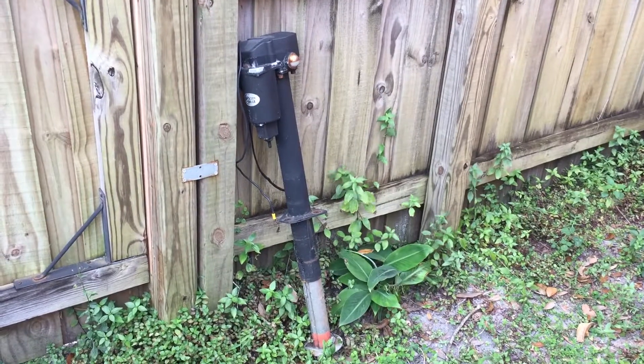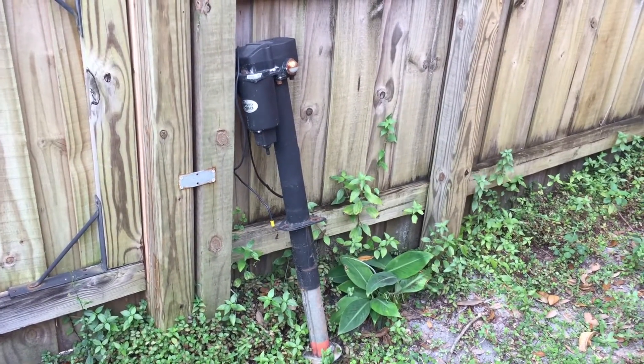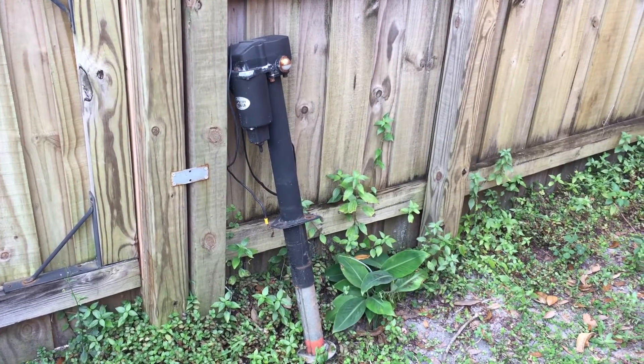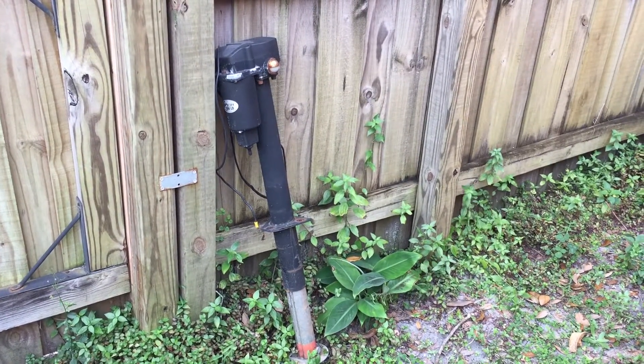And son of a gun, there's my old one. So I bought a brand new one on Amazon, and I'm going to give you the link through my affiliate account so that you can purchase one. They're only $79 and they're easy as cheesy to put on.